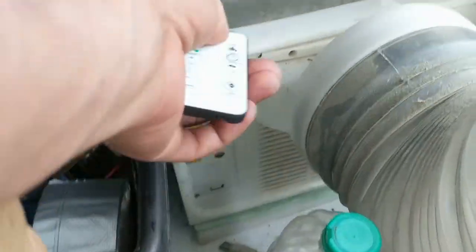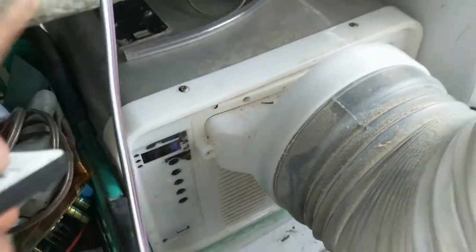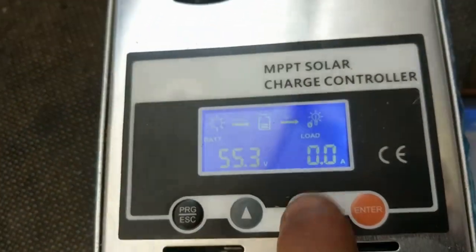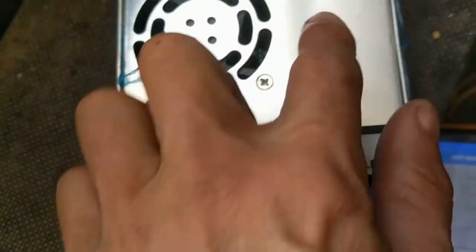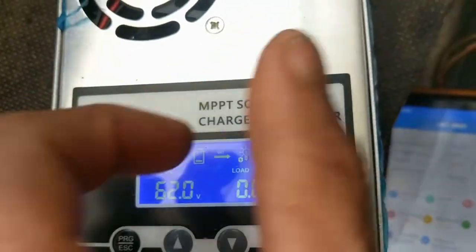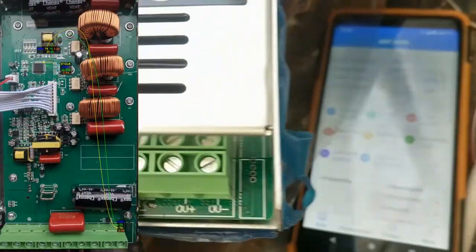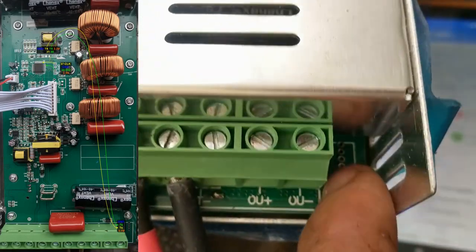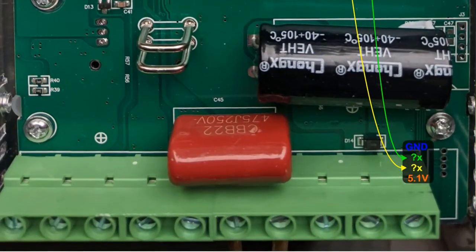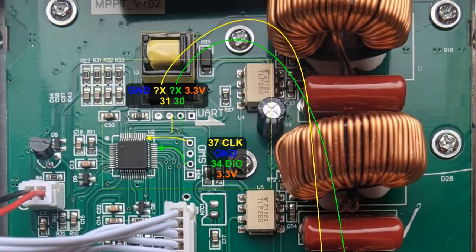I'll turn on the air conditioner again to get some load. Now we have 400 watts of load, so this thing should start. The layout inside is a bit different — the capacitor is in a different position. They both have this new output style.